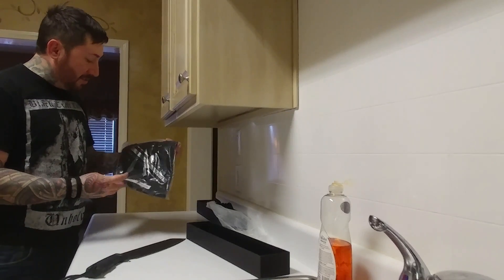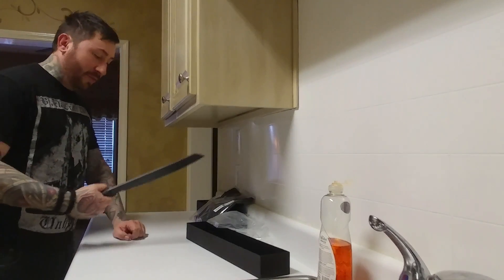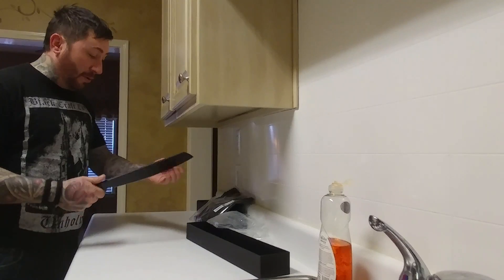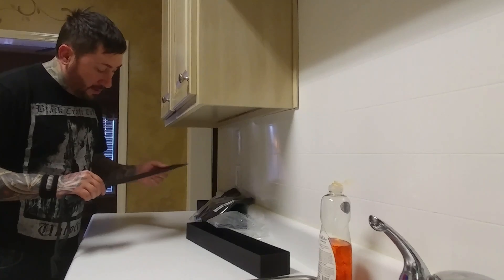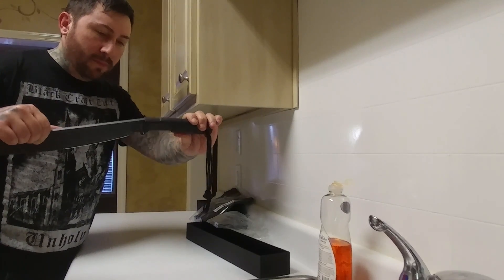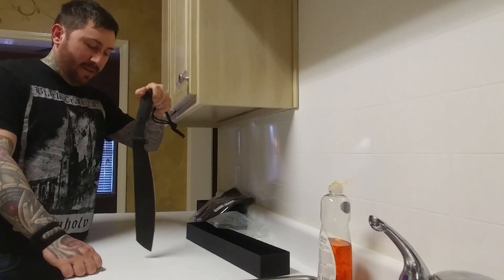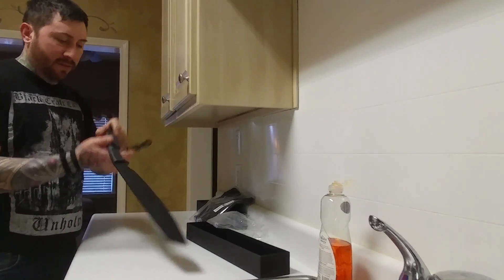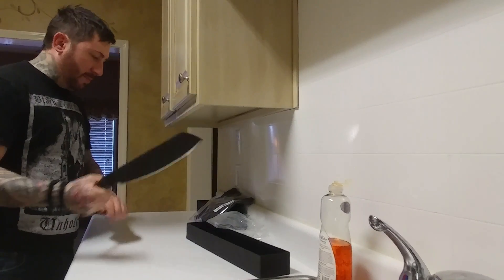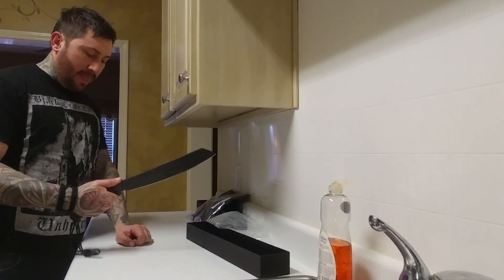It came with a nice Extrema Ratio t-shirt. I just might be a new fanboy for Extrema Ratio — this is just an excellent knife. I don't know how well it's going to do in the field, but holding it now — god dang, that sucker's got an edge to it. You can see the 'Made in Italy' stamp. This is a beautiful knife, I can't wait to get this out in the field. All right, that's my unboxing — it's the Extrema Ratio Kreos, the parang. Y'all have a good one.